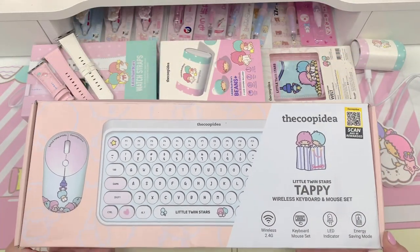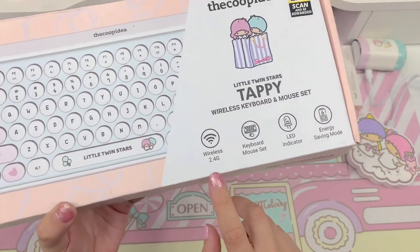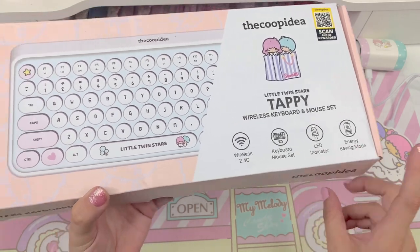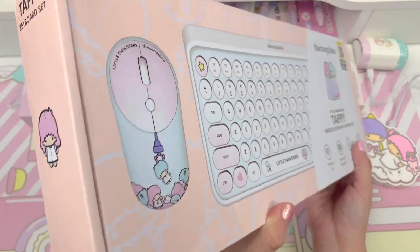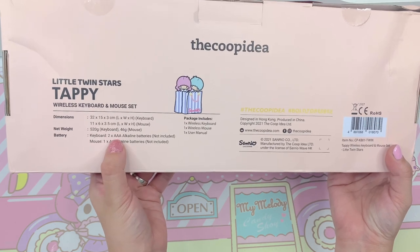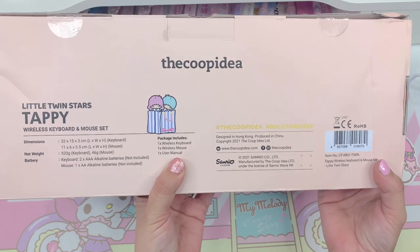The last item in the collection that I'm really excited to show you guys is this wireless keyboard and mouse set. On the front here is a little graphic of what the keyboard and mouse actually look like. It supports a wireless 2.4GHz connection. It has a keyboard and mouse set, LED indicator, and an energy saving mode. On the sides we have Kiki and Lala. The battery requirements are: keyboard takes two AAA batteries, mouse takes one AA — batteries not included. Package includes one wireless keyboard, one wireless mouse, and one user manual.